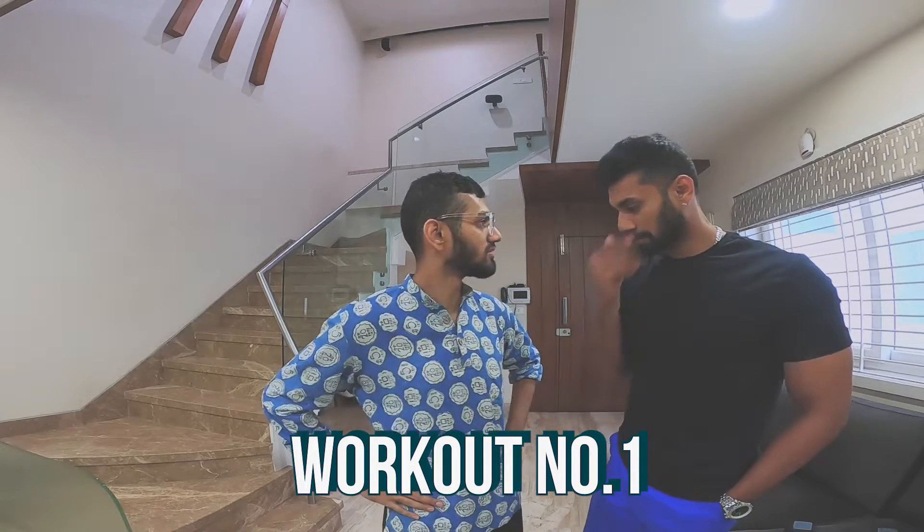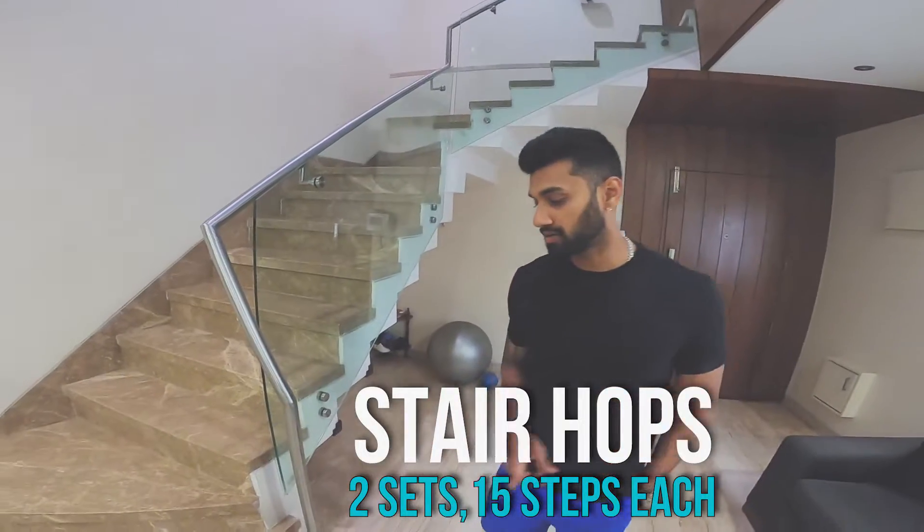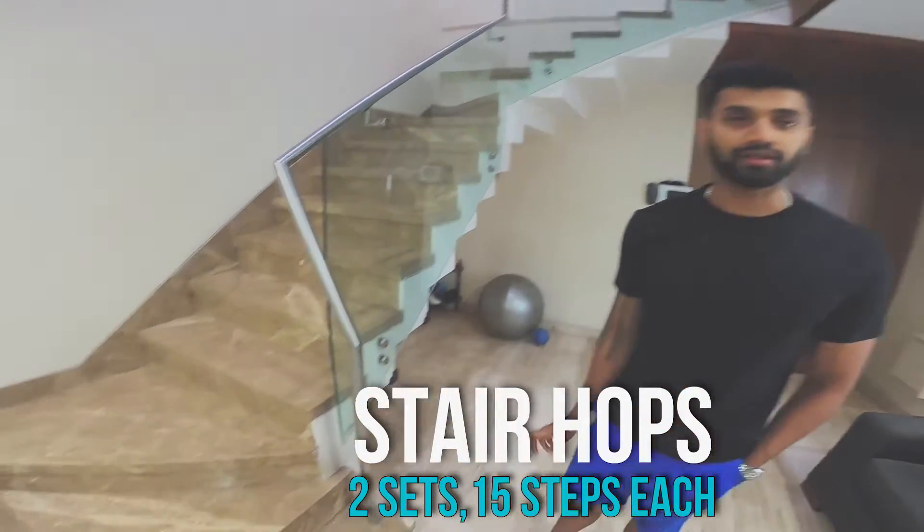Workout number one. Since we have the stairs, we'll use the stairs today quite a bit. Single leg — back and forth, back foot, single leg, one leg, back and forth.